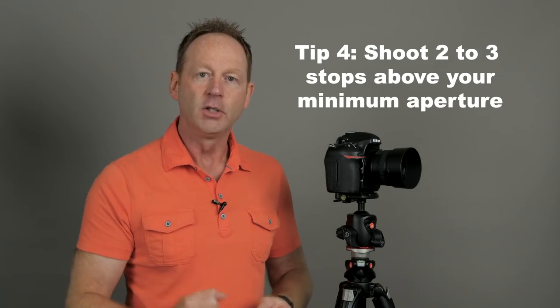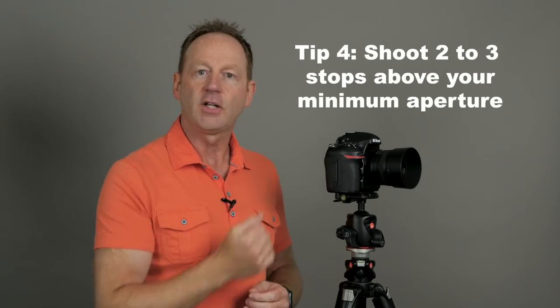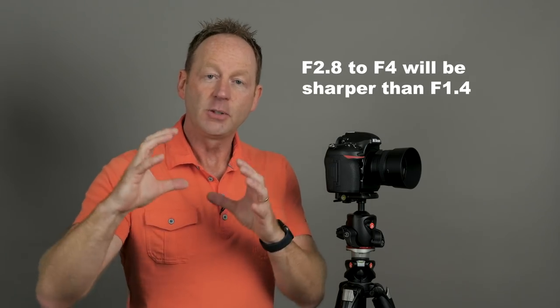Tip number four: consider using a prime lens. Prime lenses are traditionally sharper than zoom lenses because zoom lenses have a lot of moving elements across a range like 24-70mm, making it harder to get each focal length sharp. Also, prime lenses can go down to f1.4, and usually two to three stops above the minimum aperture is the sharpest point of the lens. So for an f1.4 lens, that sweet spot would be around f4.